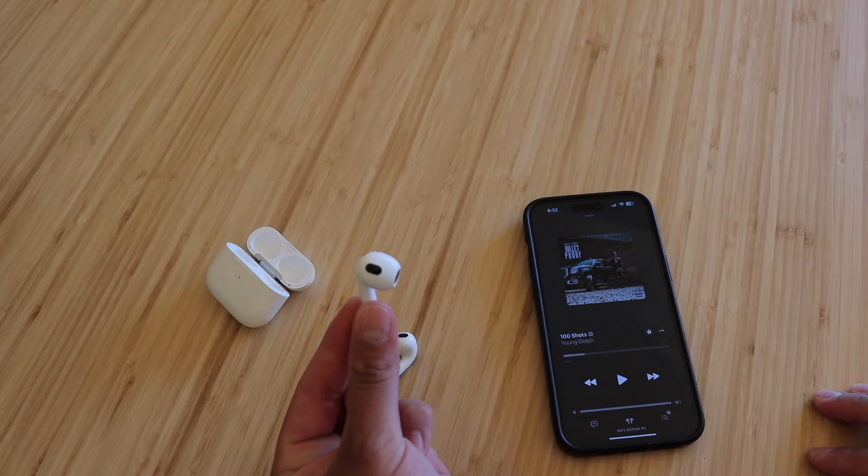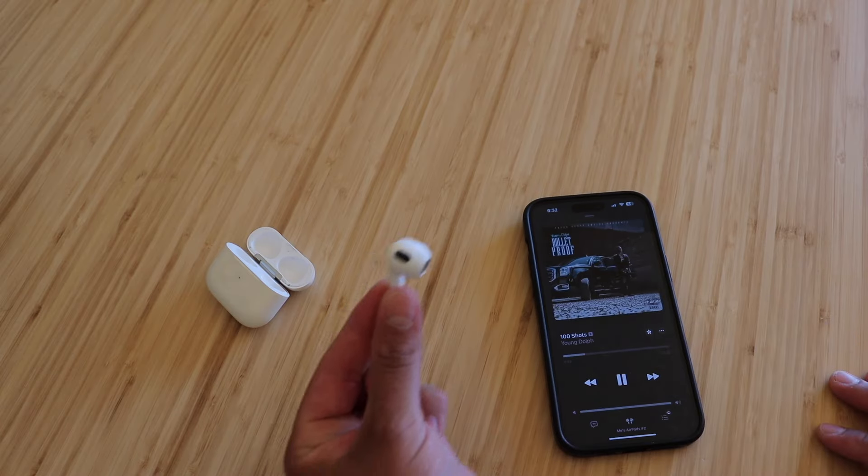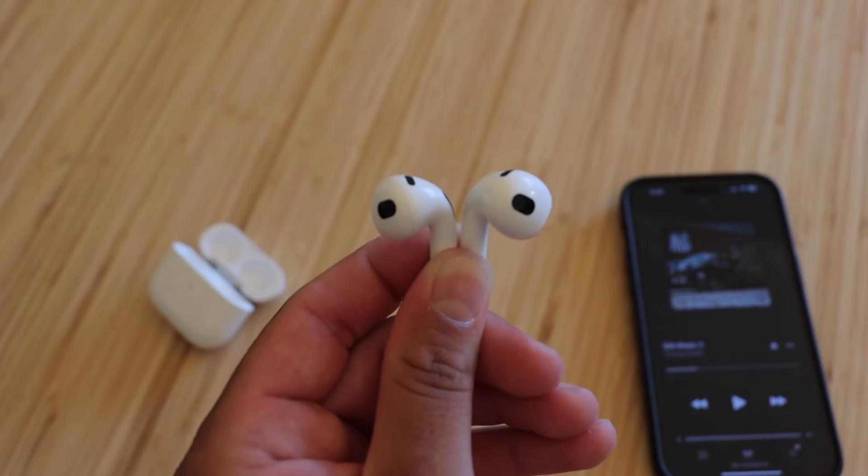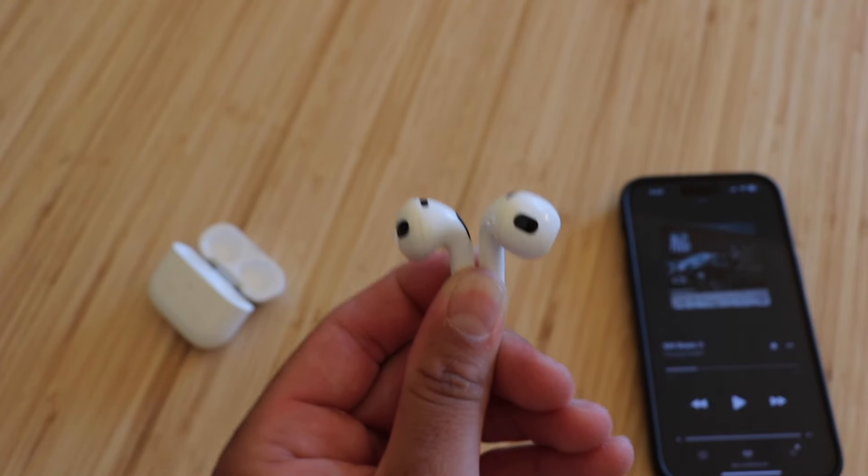First up is the left AirPod once again. We'll hit play and then raise it to the mic. Okay, now the right AirPod. And as you guys can probably tell, these are back to normal once again. It's as easy as that.